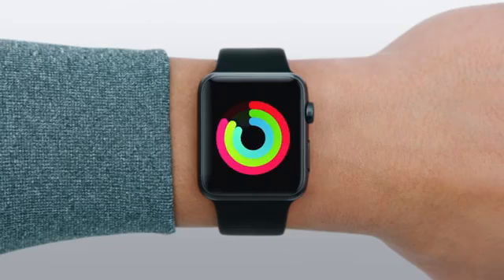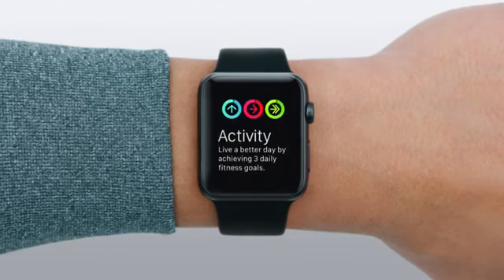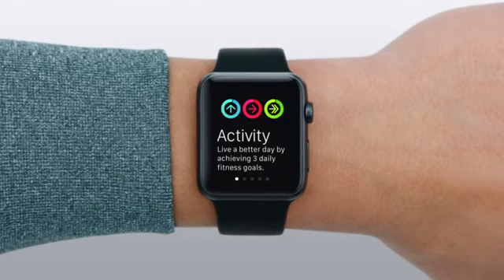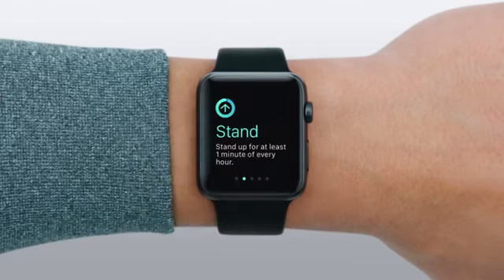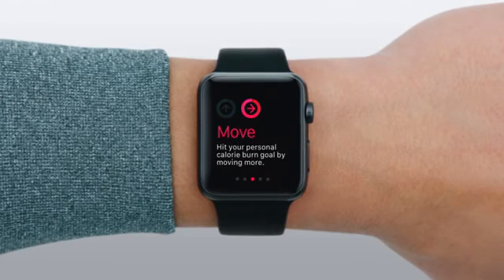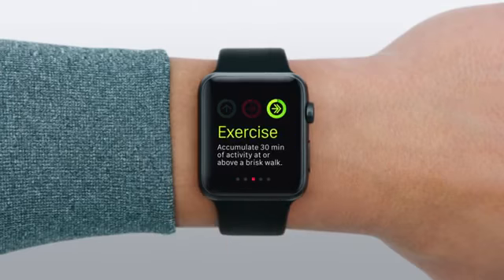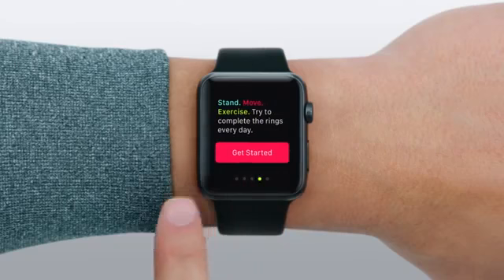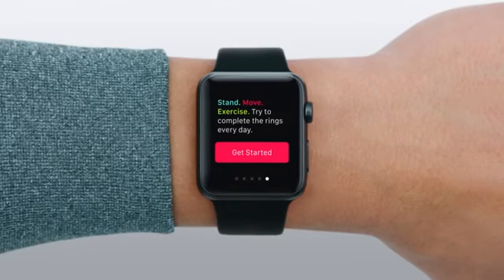The first time you open the Activity app, you can learn how it can help you live a better day by achieving three daily fitness goals: stand up for at least one minute of every hour, hit your personal calorie burn goal by moving more, and accumulate 30 minutes of activity at or above a brisk walk. Try to complete the Activity rings every day.